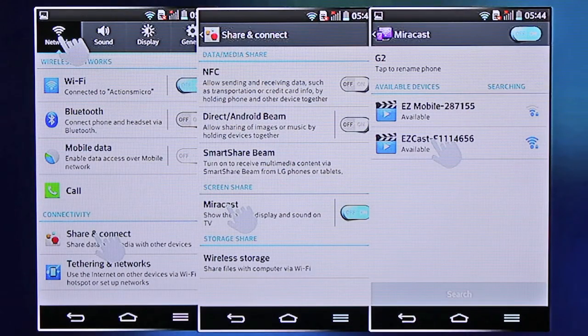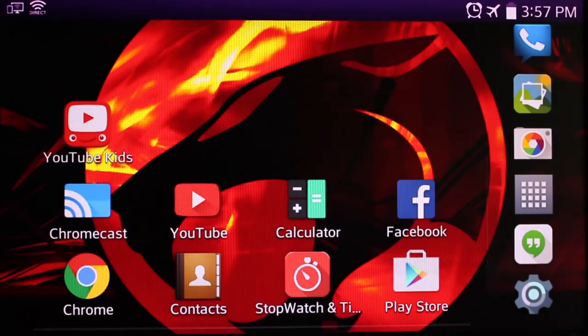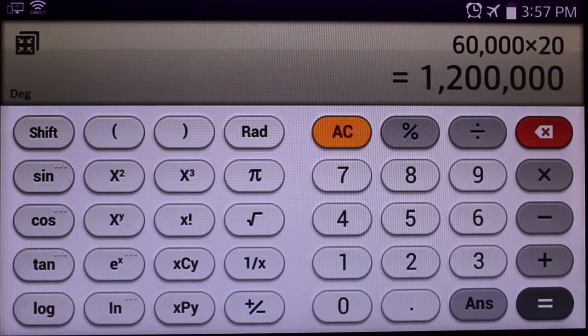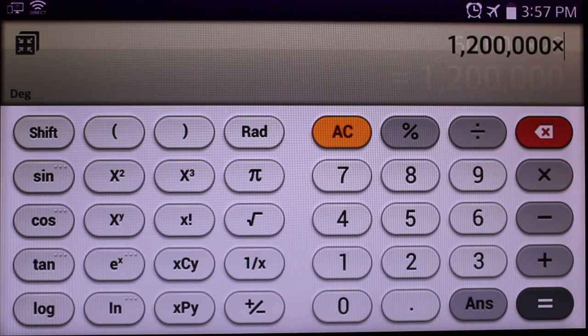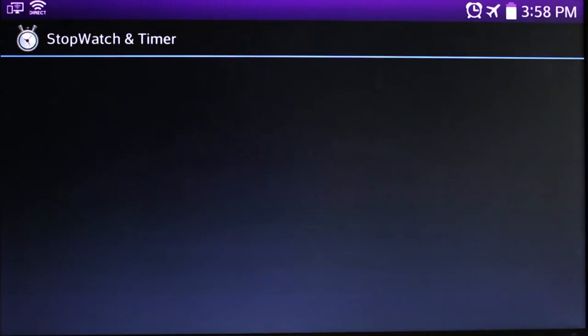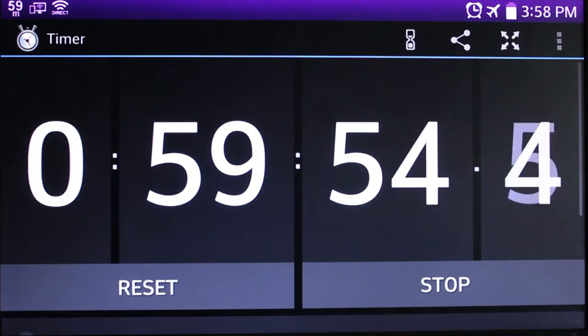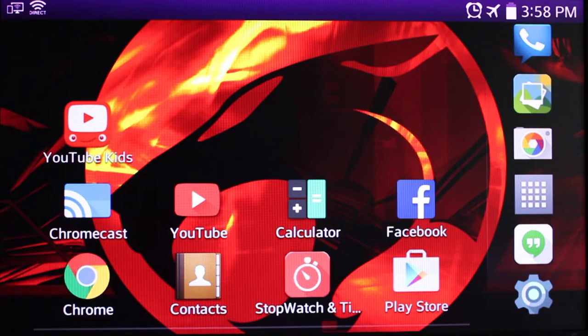Let's take a look at EZ Mirror. It's going to work with your mirrorcast on your phone. The good thing about mirrorcast is that anything that's on your phone you can share on the TV — it could be any app, from the calculator to a timer, to simply going on the web or showing pictures.